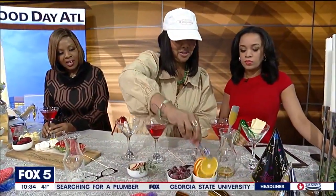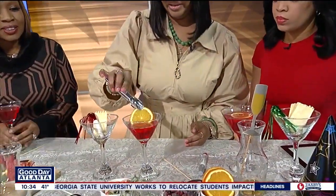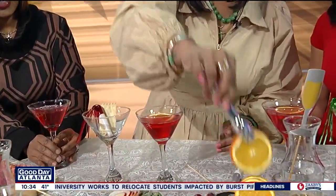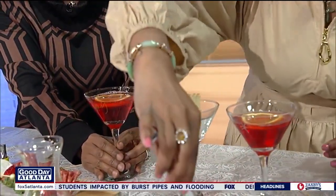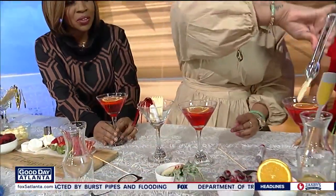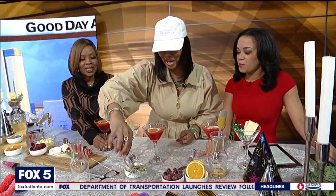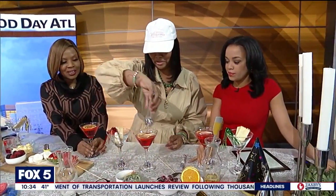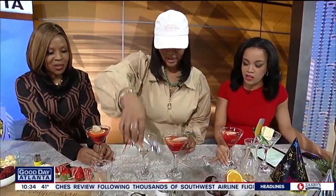I'm just going to throw a little sliced orange in there. That is so cute. A little sliced orange right there on the top. And it smells good, too. It's just festive as well. Because I always see this on TV and I'm thinking, you can do this at home. I promise you I'm not a bartender at all — I just pretend to be one. It just looks so good.